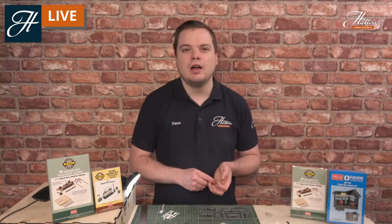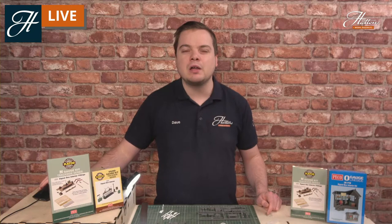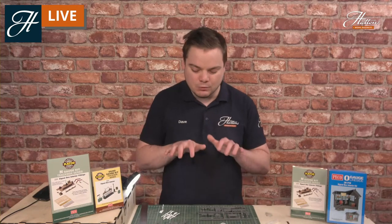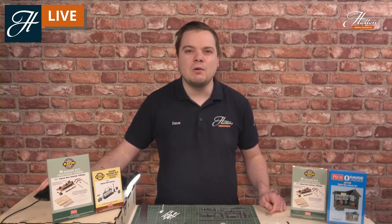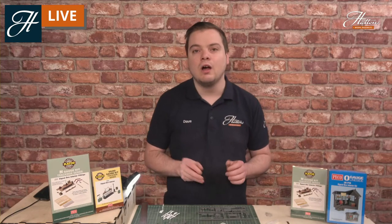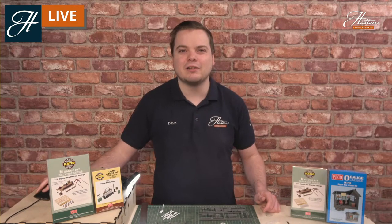I hope you've been inspired to model some detailed signal boxes on your layout. My top tip for today, apart from the glue, is to have a look at some real life inspiration. There are many of these signal boxes still out there on preserved railways and on some of the more rural parts of the UK railway system, so you can really get some inspiration on exactly what parts of the kits you'll need. Don't forget to like and subscribe to our YouTube page and follow our Facebook page for all the latest model railway news. We've got hundreds of these SkillsCast sessions on there too. Thanks for watching and I'll see you next time. Goodbye.